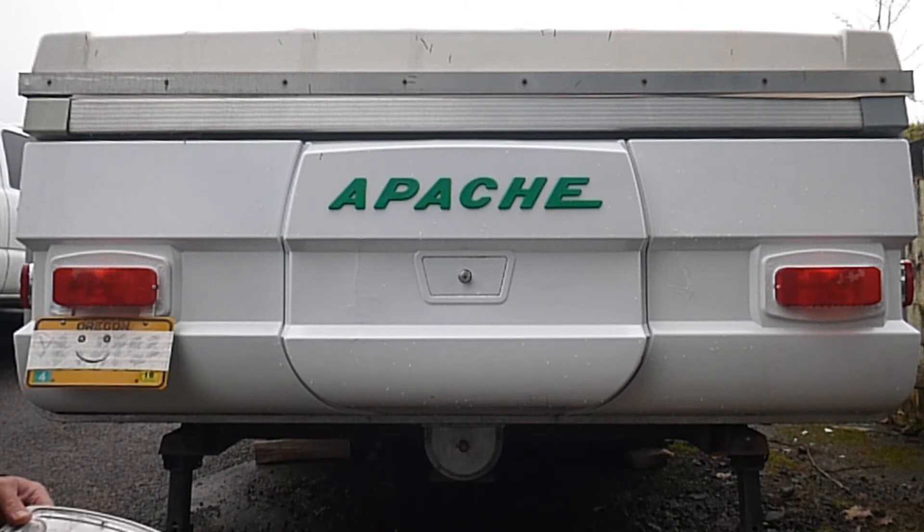I started looking at replacement parts — of course went to apacheparts.com, and they have ones that are a pretty fair match to the originals, but I wanted LEDs, so I started looking around and found these at eTrailer.com.